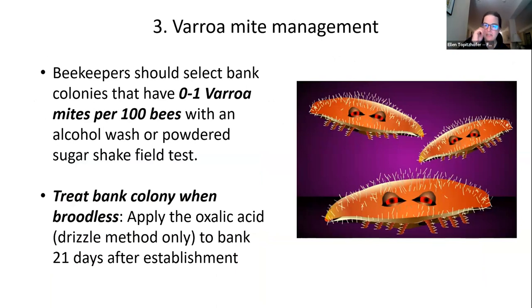Varroa mite management is huge when it comes to banks, particularly for overwintering. When selecting a colony to be a bank, do an alcohol wash or powdered sugar shake and only select colonies with one mite per 100 bees or less. You can utilize the broodless period by waiting 21 days and then doing an oxalic acid dribble treatment.